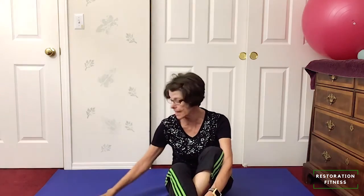I hope you enjoyed that today. Please feel free to share this, and let me know any comments you have or how you're going to integrate this in your life. Again, Restoration Fitness — take care.